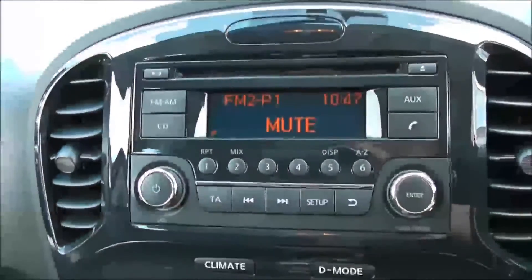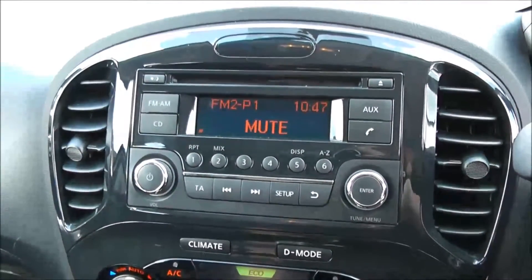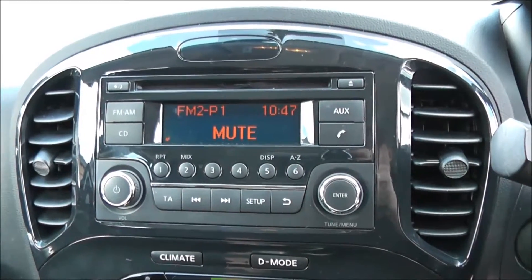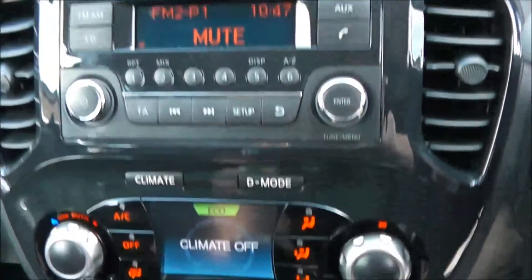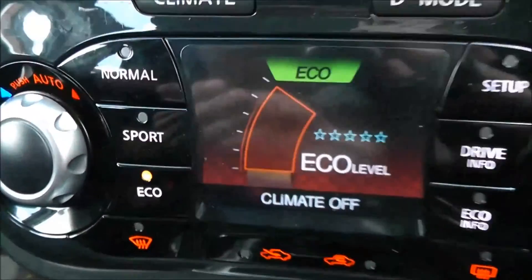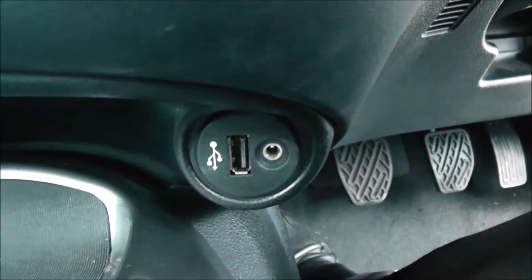On the centre console you have your CD and radio display. This vehicle is also equipped with Bluetooth technology to allow you to make phone calls safely whilst on the move, and you can stream your media from Bluetooth compatible devices straight to the vehicle without the need for any wires. Moving down, you have your air climate controls and mode selection of either normal, sport, or eco. You also have a power outlet to the left hand side, and an auxiliary and USB input to the right hand side for all your various gadgets.